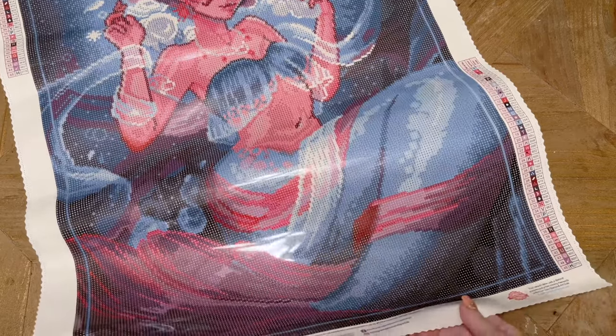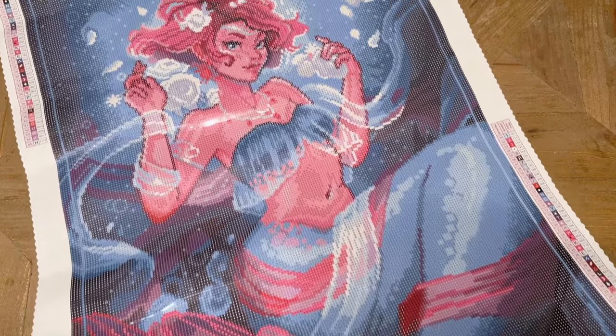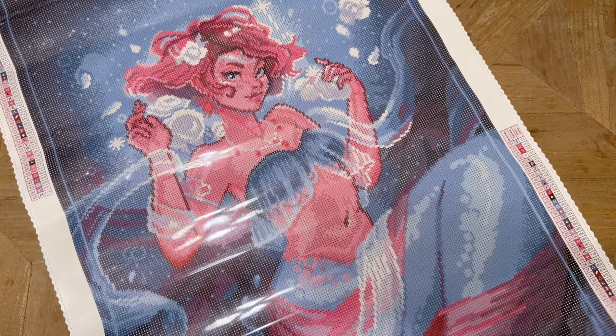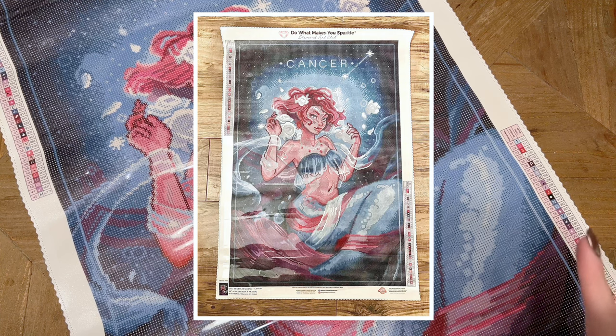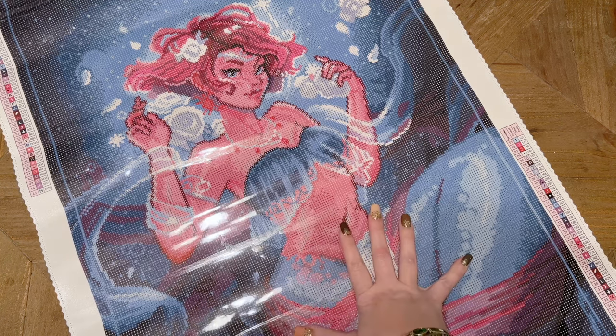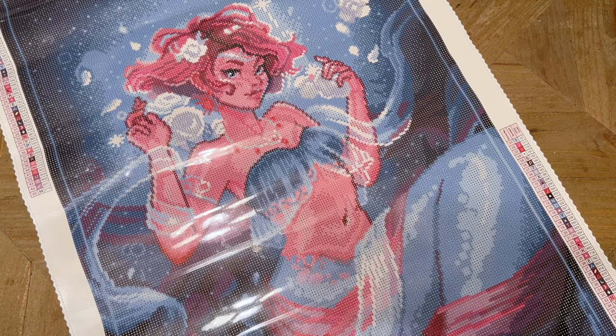Look at her — she's gorgeous, you guys. Since I'm not quite fitting her all in frame, take a look at the screen; I'll pop up a picture so you can see the whole canvas. She's a beauty. And this is actually looking like it's going to be colorful, but maybe still pretty beginner-friendly, I think.